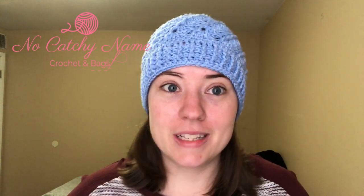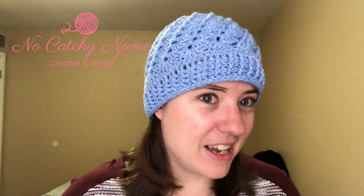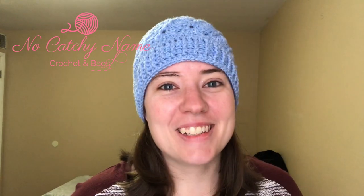Feel free to leave any links in the comments — pattern links, shop links, YouTube channel links, Instagram links. Whatever you want to share, just share it down there, because we all like to check out new places and people. I will see you guys tomorrow in the first-of-October video, and hopefully I will vlog as much as possible, but I know there will be some days I won't — because life. I like this hat; I think it makes my eyes look bluer. I will see you guys in another video. Bye guys!